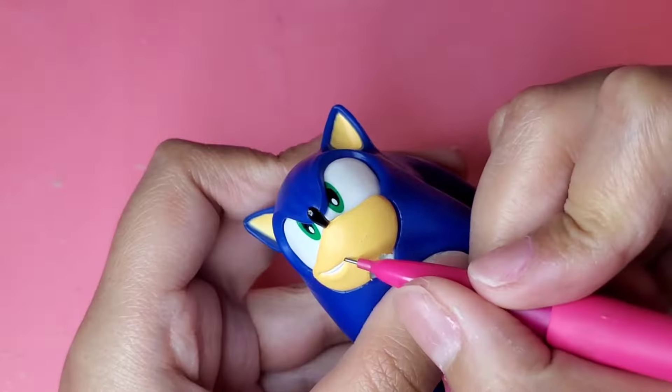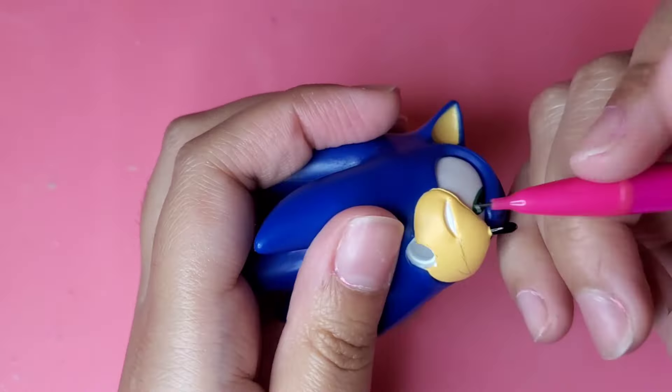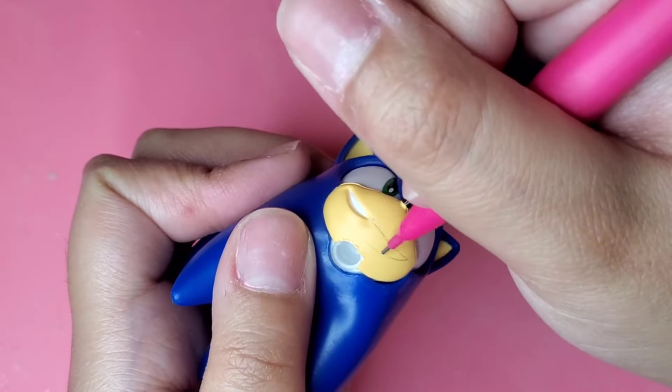If you don't know Angry Sonic, he's a YouTuber, he collects a lot of Sonic stuff, and his main thing is Sonic EXE. So I knew when I was going to make him a custom, it had to be Sonic EXE related.